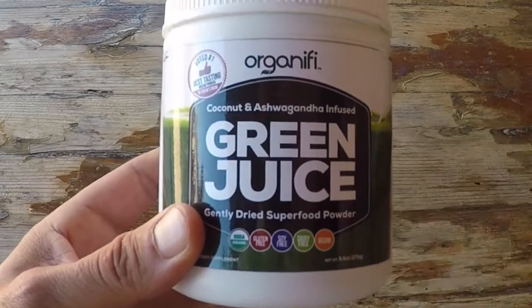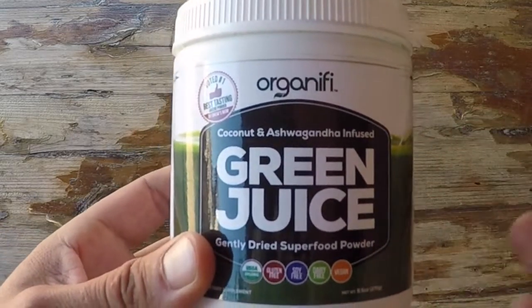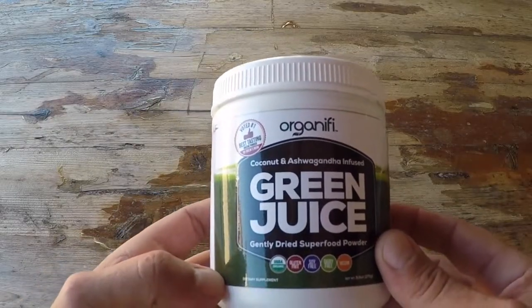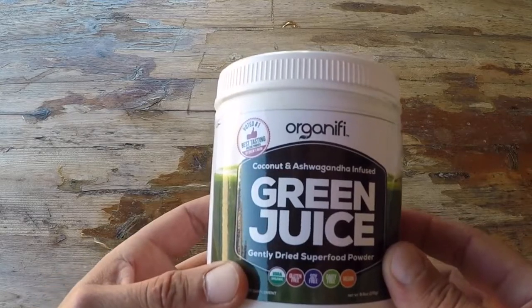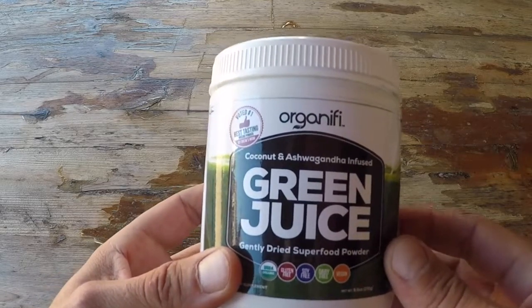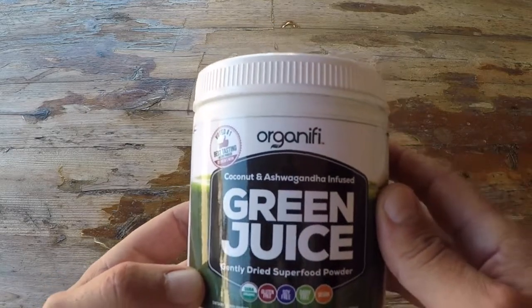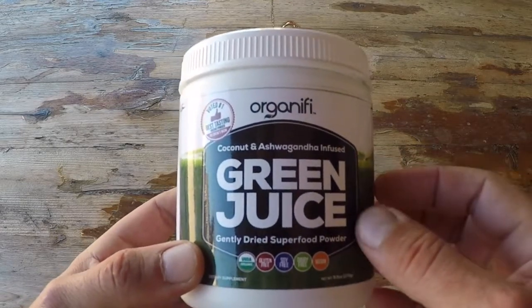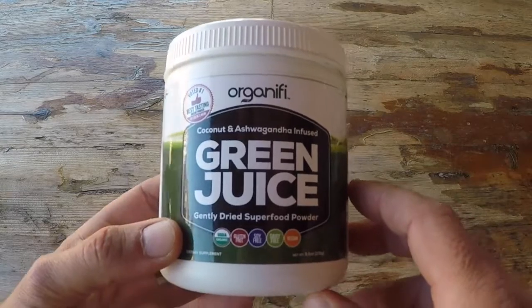I'm glad to say that this green juice does not have that. It actually is relatively tasty, just like my buddy had said and recommended to me. It's nice to be able to consume a green juice without pinching your nostrils. It's not a milkshake, but it's pretty damn tasty compared to other green juices with similar specs that are out there on the market.